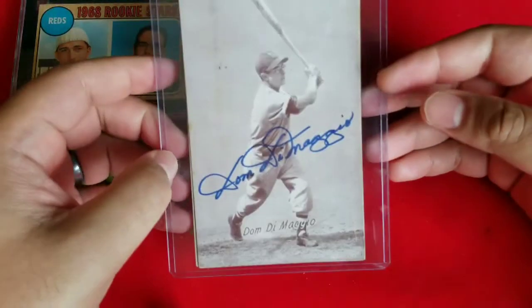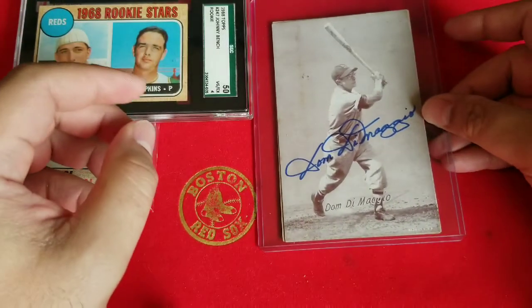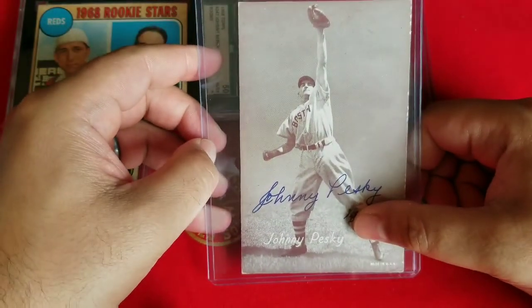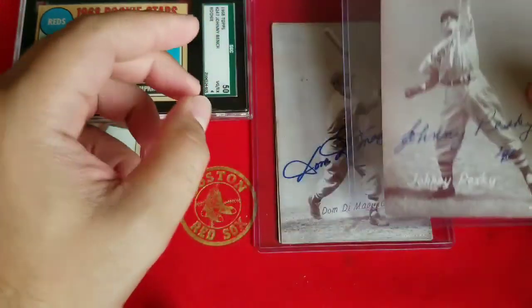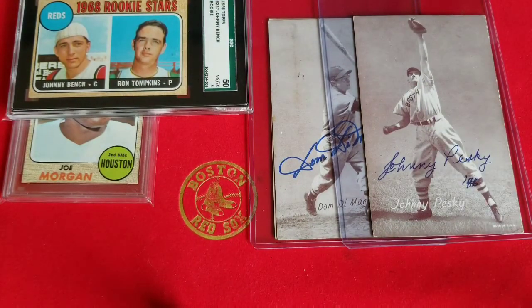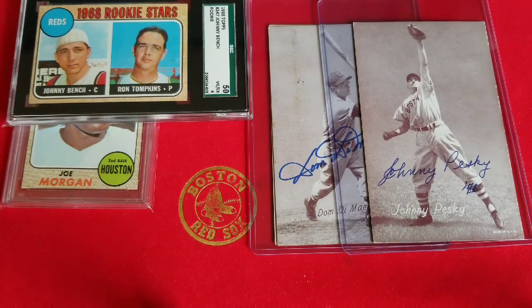Then I have the Dominic DiMaggio, which is signed — it's a beautiful signature on Dom. And this week Johnny Pesky came in, so I have almost all the teammates now. I just need Teddy Ballgame. If anybody has the exhibit card with Ted Williams signed, let me know. I have a display in one of my cases with the three teammates and Ted Williams with autographed baseballs and stadium giveaway bobbleheads, so I'll be on the lookout for that Teddy Ballgame.